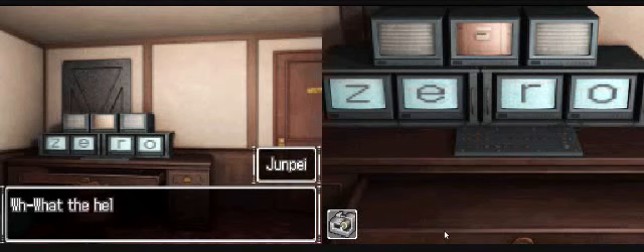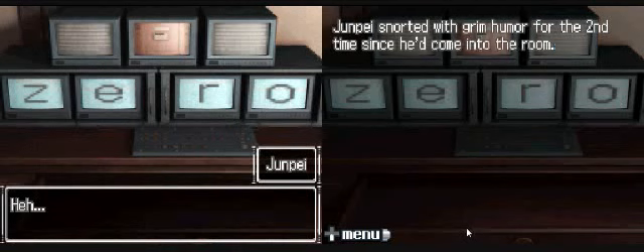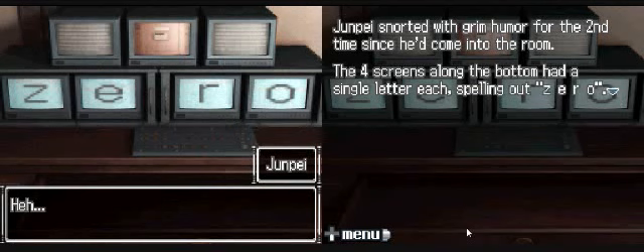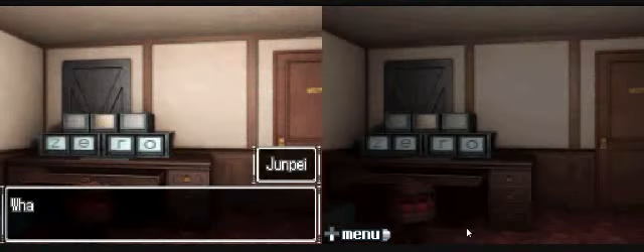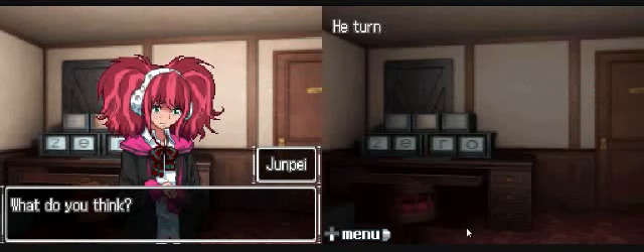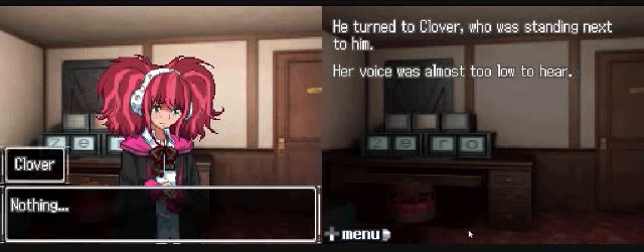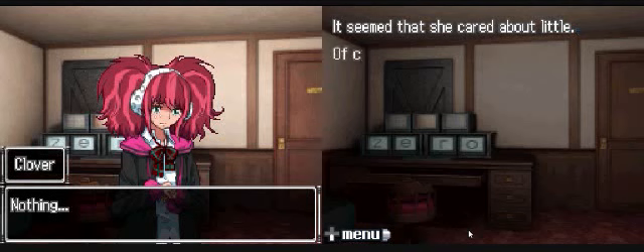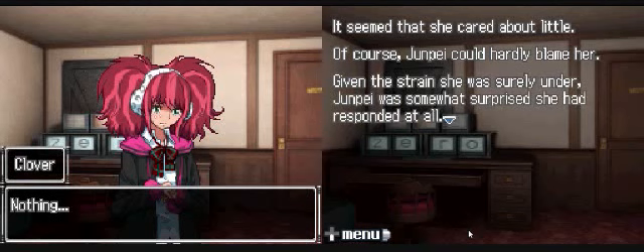Jimpei snorted with grim humor for the second time since he'd come into the room. The four screens along the bottom had a single letter each, spelling out 'zero.' Jimpei felt as though he was being mocked. The real villain was somewhere laughing at him. What do you think? He turned to Clover, who was standing next to him. Her voice was almost too low to hear. Nothing. It seemed that she cared about little. Jimpei could hardly blame her.